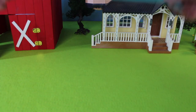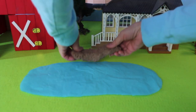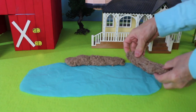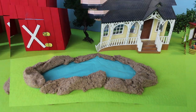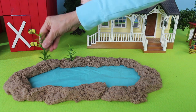In front of the farmhouse there is a pond. Now let's add some sand around the pond. Now let's add some foliage or green plants around the pond.